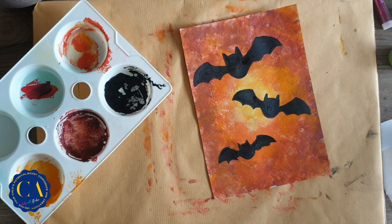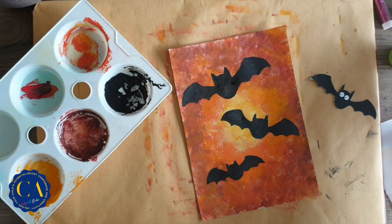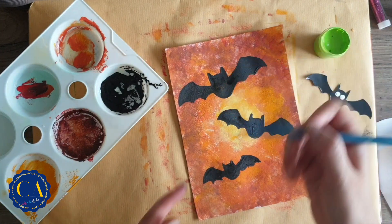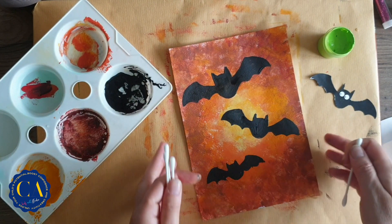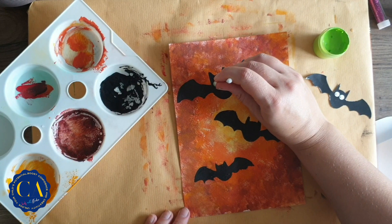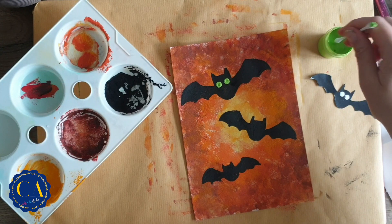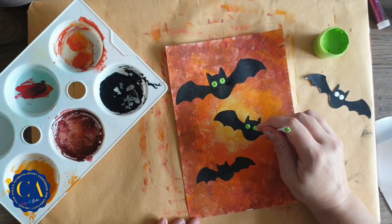When the bats are dry we can paint their eyes. You can see they have round eyes. For that I will not use white — I'll use limey green. I have cotton buds; if you don't want to use cotton buds you can use the tip of your brush. Take the cotton bud and make one eye, then a second one. In the middle I will put black.